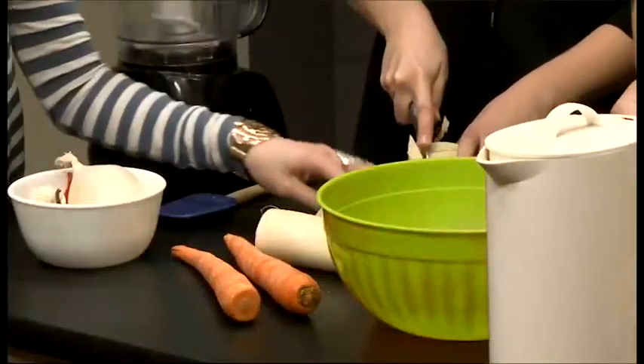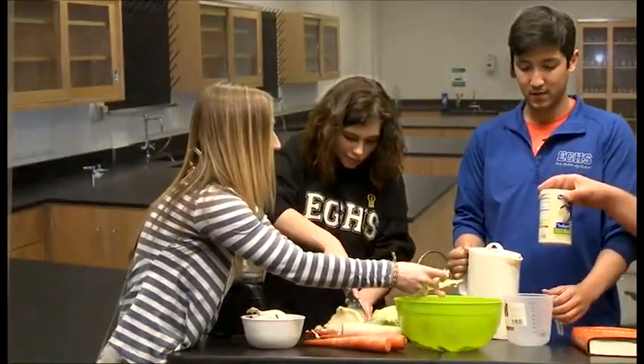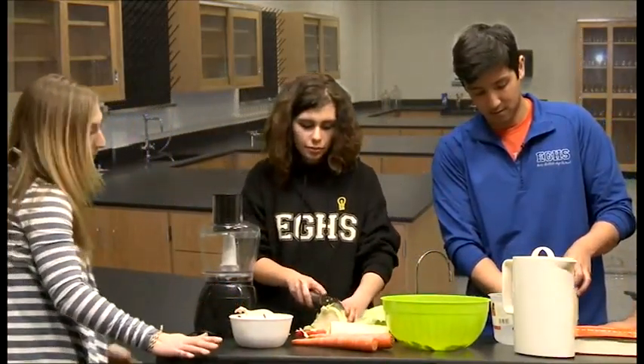We're going to need about four cups of water to cover all the cabbage and carrots, and along with that we need salt. A lot of recipes call for one tablespoon of salt per cup of water, but we're going to cut that in half and do two tablespoons per four cups, because I think a little less salt comes out with a tastier kimchi. Go ahead and measure out two tablespoons of salt.